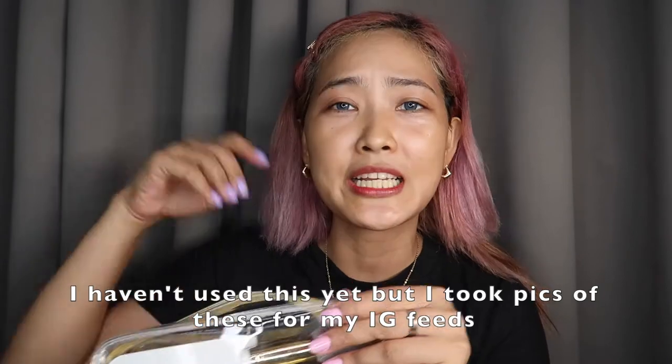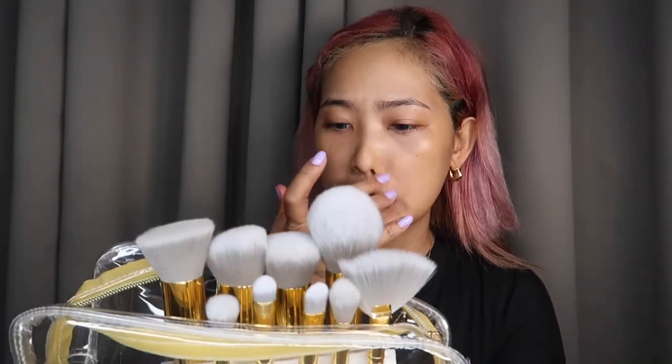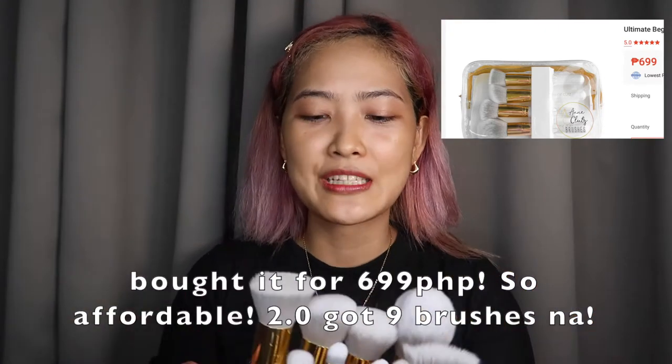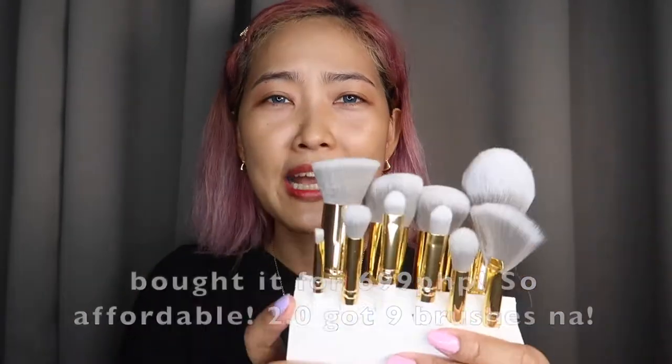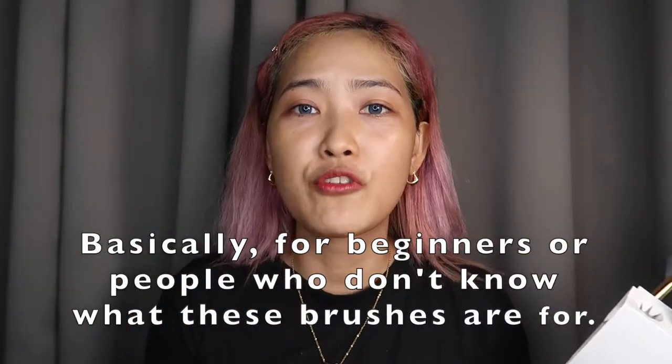Naanohan ko na to, di ko siya nagagamit. However, nagpicture na ko nito kasi super na-excited na ko. And guys, look at the pouch — yung pouch niya, saktong-saktong sa mga brushes. Labasan natin: one, two, three, tada! And I bought it for only $699. What I like about this guys, what I noticed is that lahat ng mga brushes — this is basically for beginner.